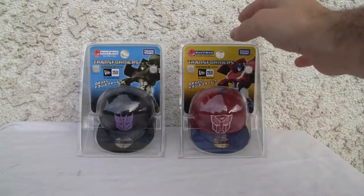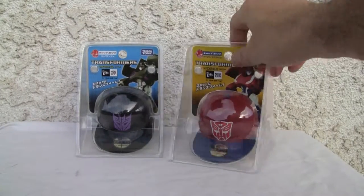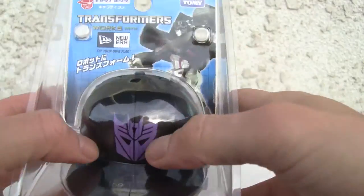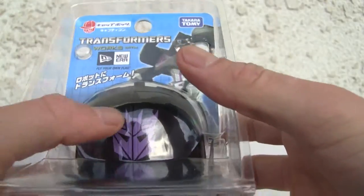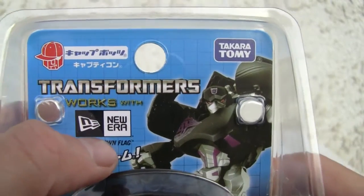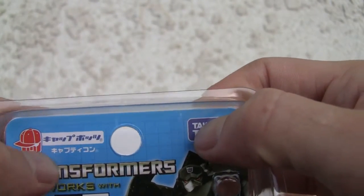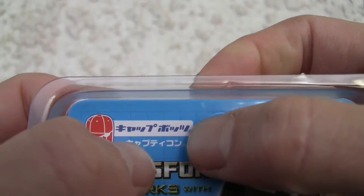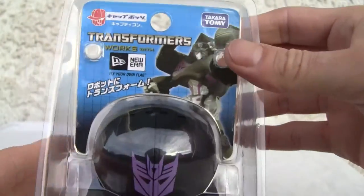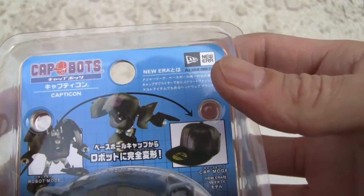I'm gonna take them out of the frame — I just want to show you side by side what they look like. The package is really simple. If you ever want to know what my allegiance was, there you go. You can see that Transformers worked with New Era — that's what I like about them. They're not afraid to actually use name brands and spend that extra cash, which is why their products cost more.